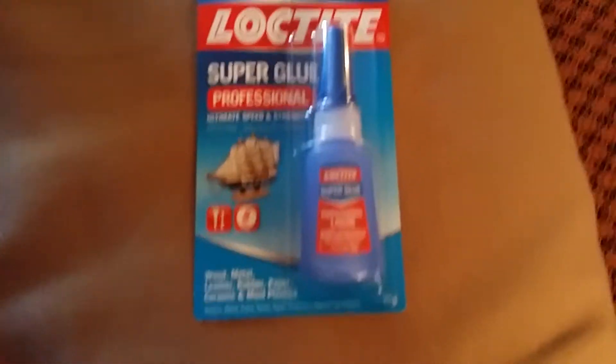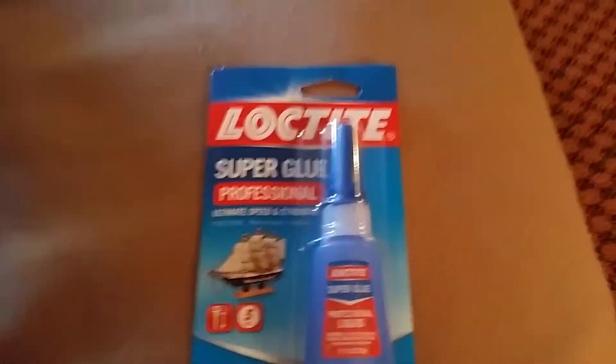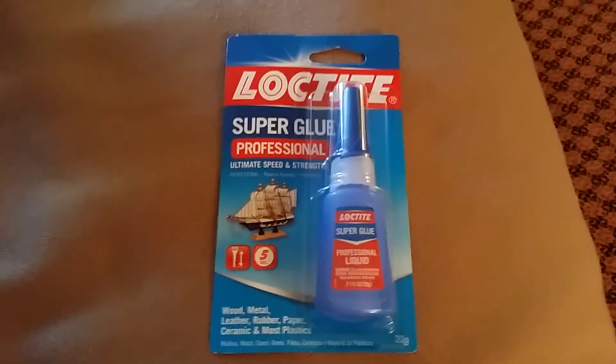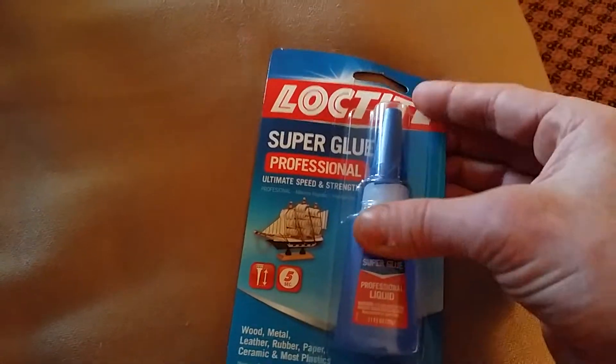Hello, Eli. This is your old man. I am posting a video for you that is the unboxing of the Loctite super glue.